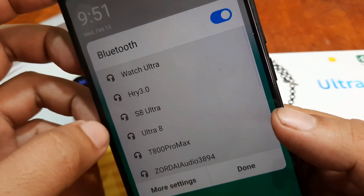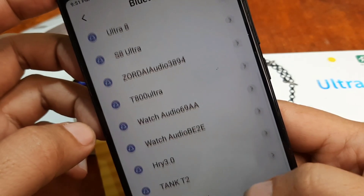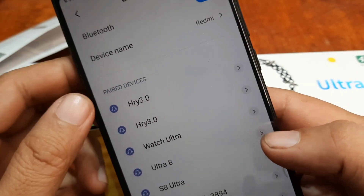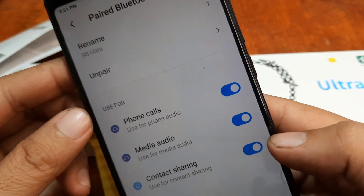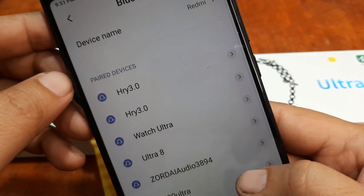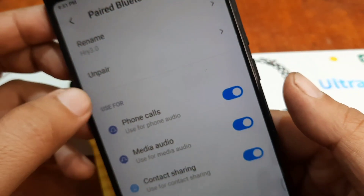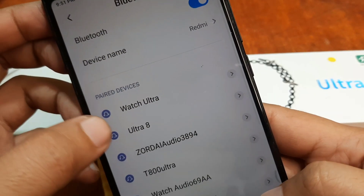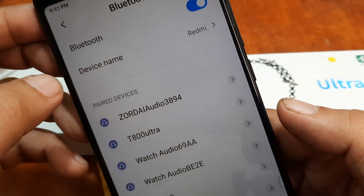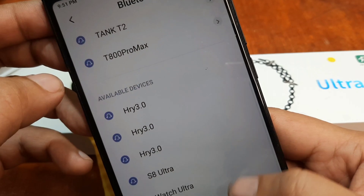Go to the Bluetooth section, then more settings. We have a lot of applications here — S8 Ultra. Let's unpair it; maybe it's causing a conflict. Let's unpair this one as well — it may have been added previously. Ultra 8 — unpair this one also. Seems like everything is okay now — let's try.